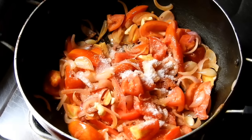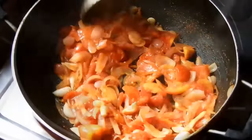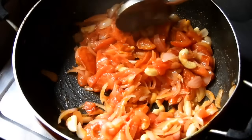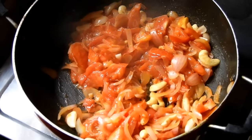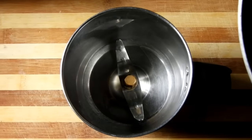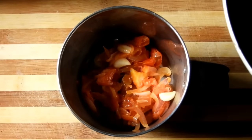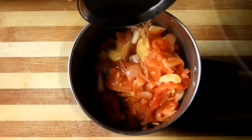We will fry the sauce in the pan. The sauce is a thick sauce and is also very good. Layer the sauce and mix it in.